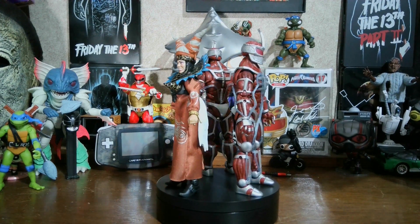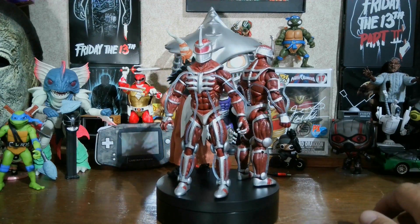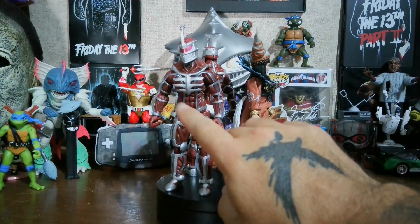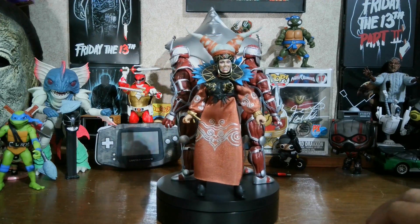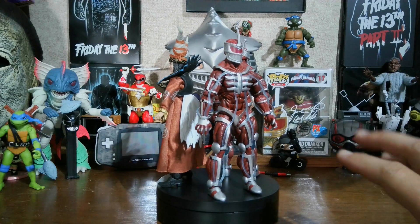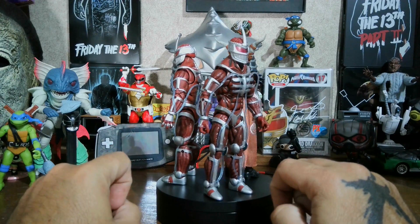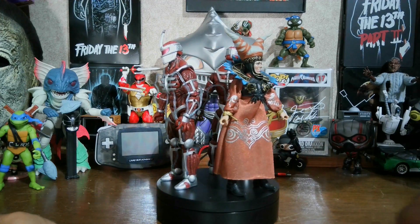All right, here they are out of the box. Even though the Lord Zeds have the same body mold and same pins and everything, the one that came by itself in the single pack has more detail — it has more of the black wash in between the abs and the muscles and stuff like that. I like the way it looks compared to the one that came in the two-pack. I really don't know why this one doesn't have as much detail. This is the one from the two-pack, this is the one from the single pack. The silver on it almost looks a little bit brighter too in some areas.